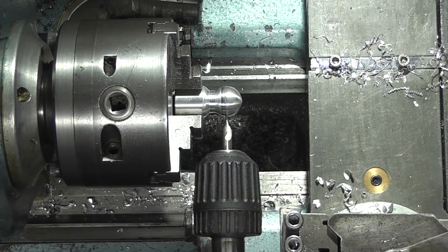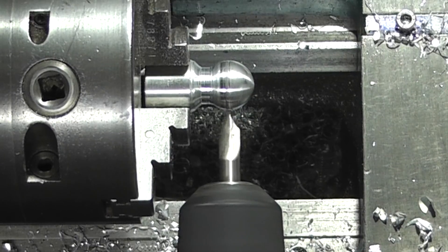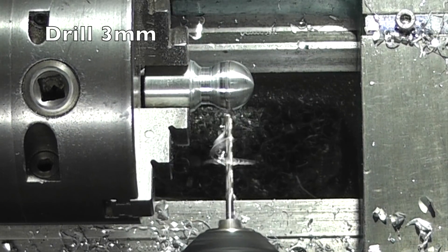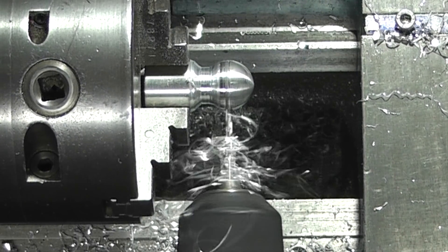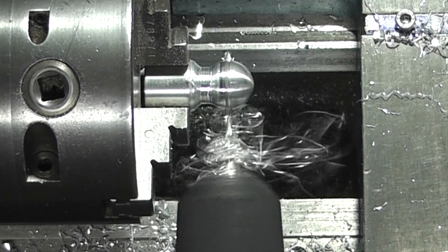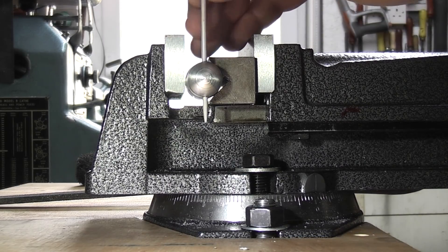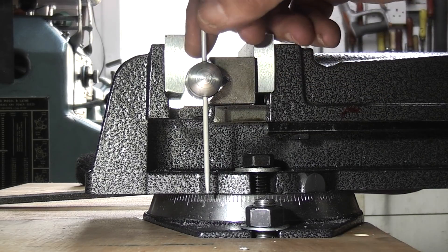I'm just going to center drill. By placing a three millimeter rod through the hole, you can set the hole vertical, ready for milling.